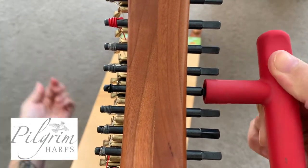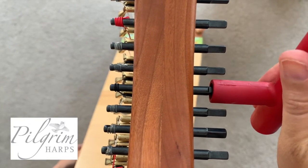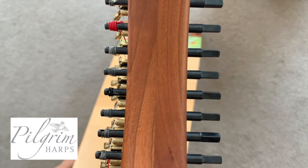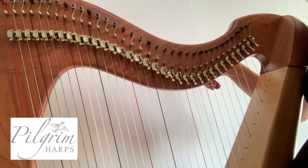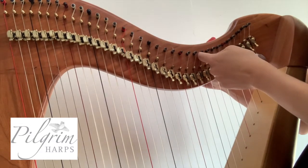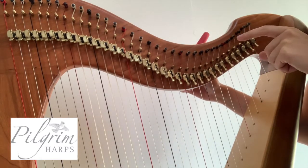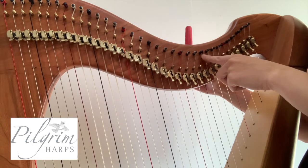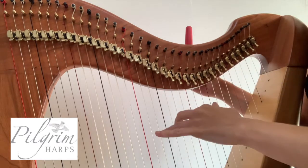You want each twist to go closer and closer to the neck of your harp. Keep going, looping slowly, turning your tuning key, looping the string over and over. Do it nice and slowly because overtightened strings can snap. You should only have three or four twists around your tuning peg.